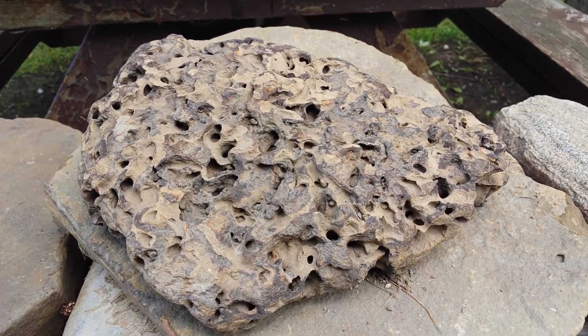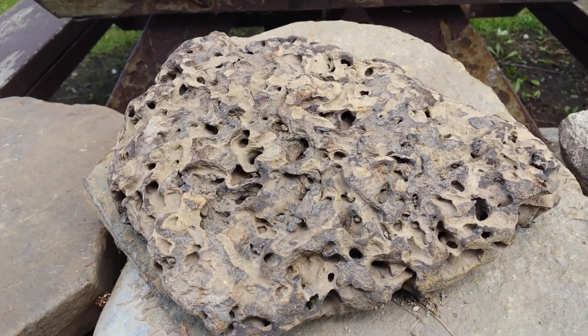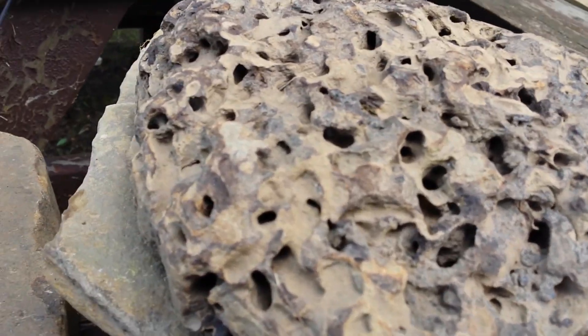Hey guys, how's it going? Me again. This is a cool one we pulled out. So this rock has basically — when they're large, people call them flower pots.